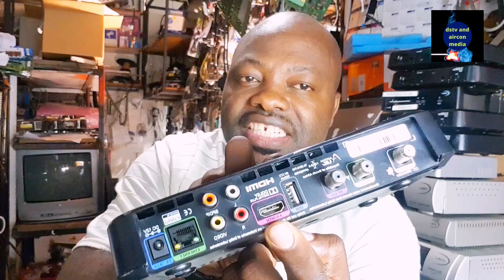You've got your right and left audio ports here for your sound, and the yellow one is always the picture. So if you are connecting your decoder to a TV via AV, you're going to use this port — red and white for your sound and yellow for your picture.